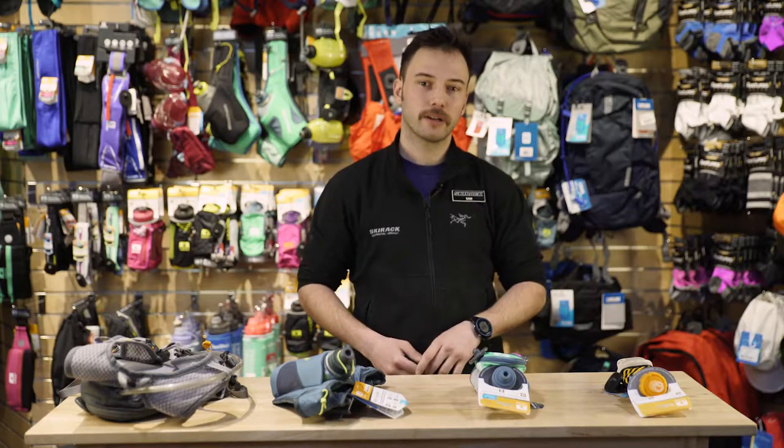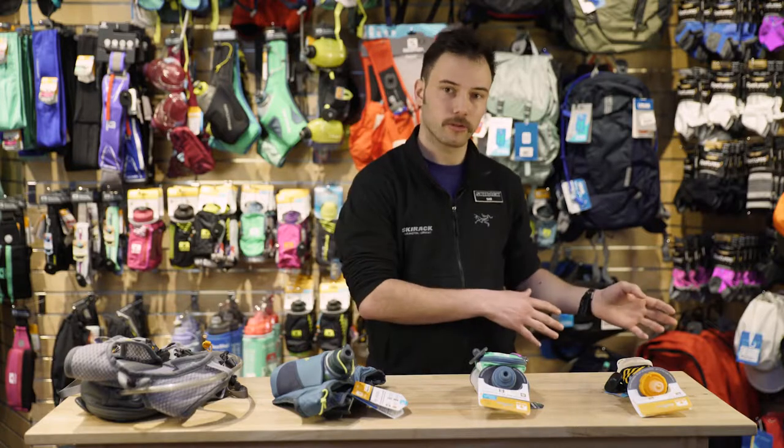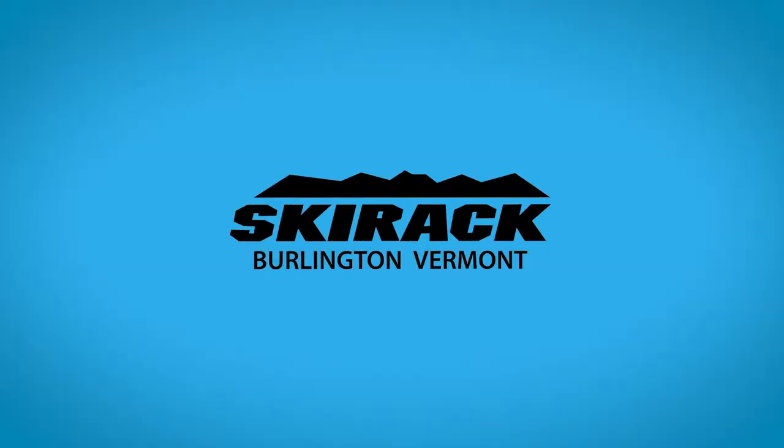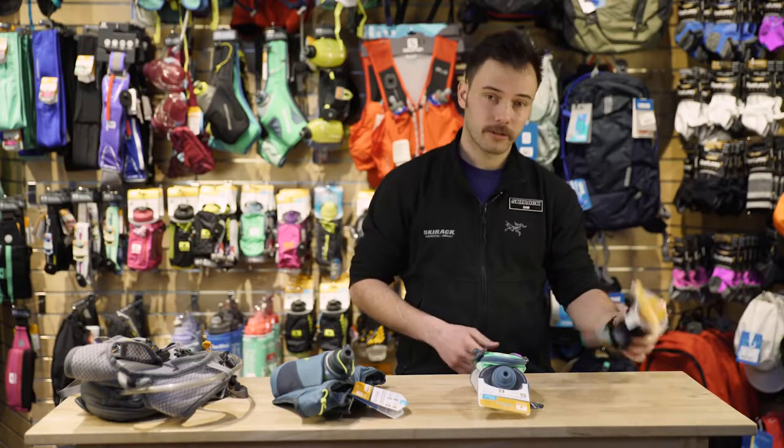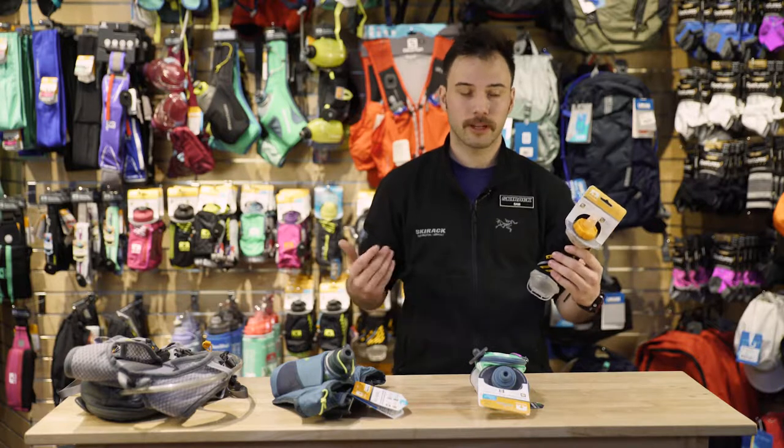Hey, this is Sam coming at you from the Ski Rack. I'm going to talk about how I go about hydrating through my workouts, from those short runs all the way up to a full day of adventure. On the shorter end of the spectrum, I would go to something like the ExoShot — that's going to be for those runs or hikes up to an hour.